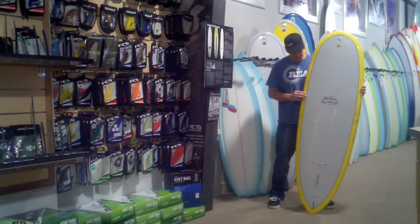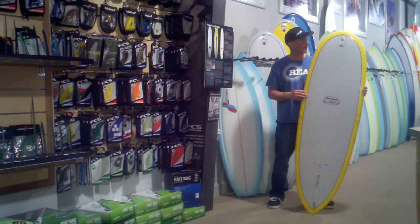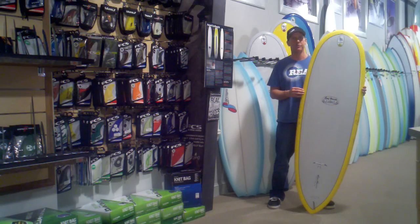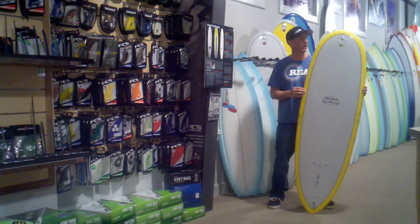We've seen one of our team riders, Zach Johnson, get barreled, hang five, get barreled, and then hang five again on this board all on one wave, which is pretty cool to see on a 6.8 Scorpion.